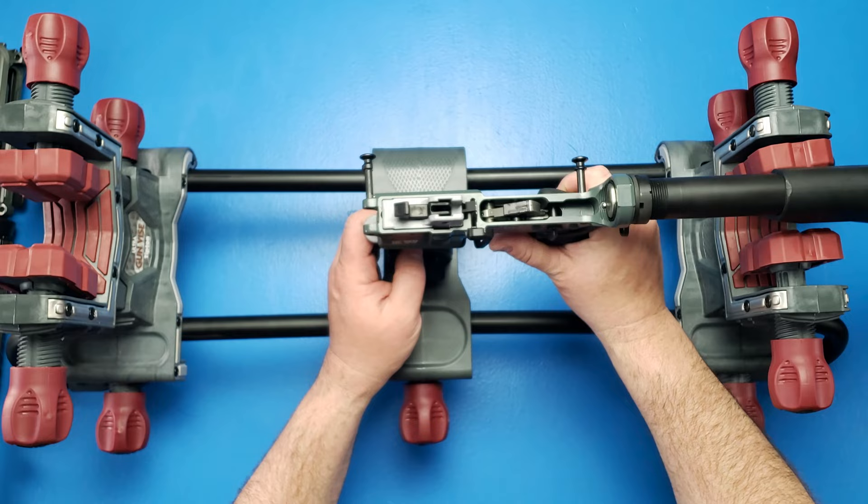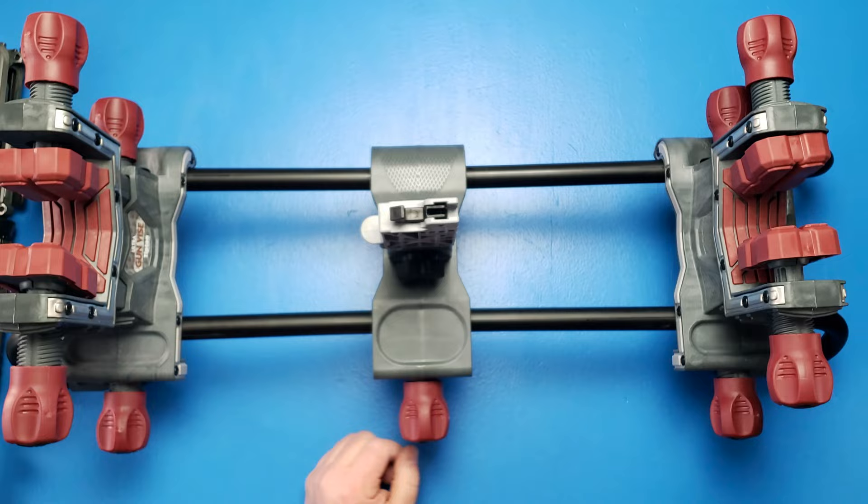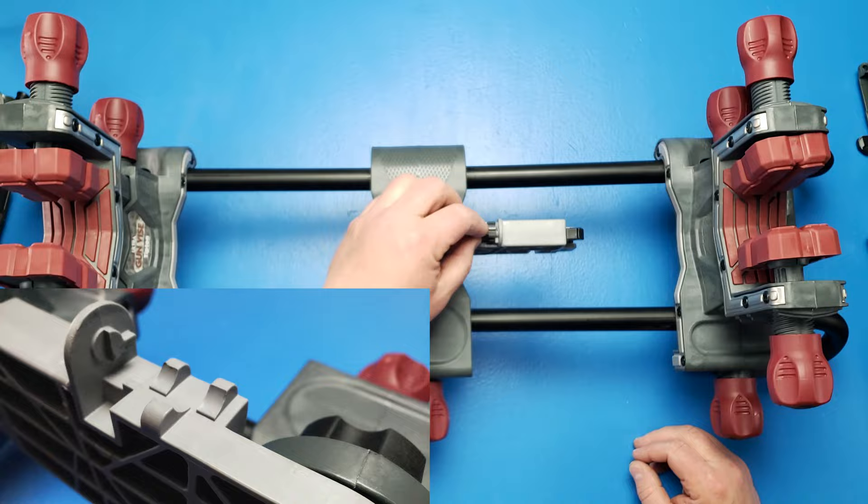Now the fit isn't the greatest as it does kind of flop around, but we still have this tower in the back that we can raise up and really start clamping the back side of the rifle down. This does articulate so you can move your lower around to get to the angle you want. One thing that's really cool about this AR-15 block is that on the front there is a bolt jig. You can put your bolt in here to remove the pin and start disassembly of the bolt. You can do this by hand, but it's also nice to have something to hold it so you don't need a separate bench block.